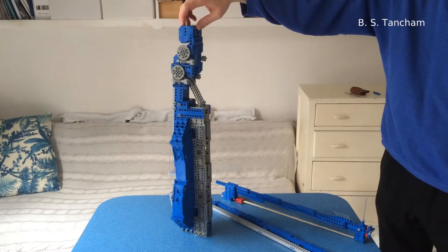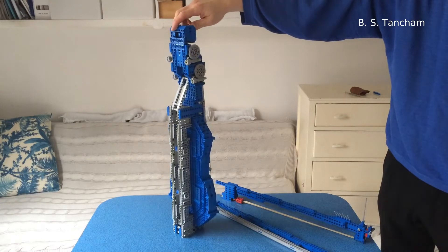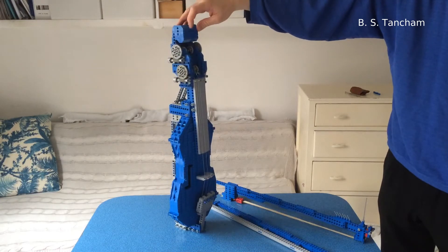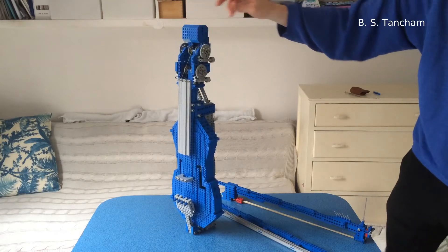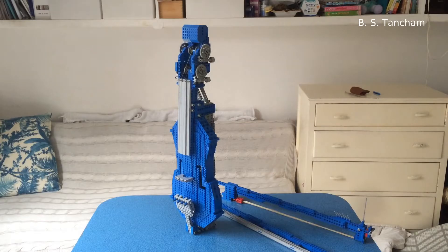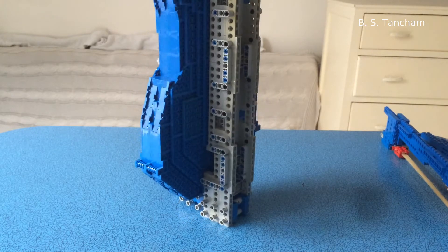Hello and welcome to this tour of my playable Lego violin. This violin is made entirely from unmodified Lego bricks with no glue used at all. It can be tuned to standard violin pitch and there will be a demonstration of playing the violin a little bit later in the video.